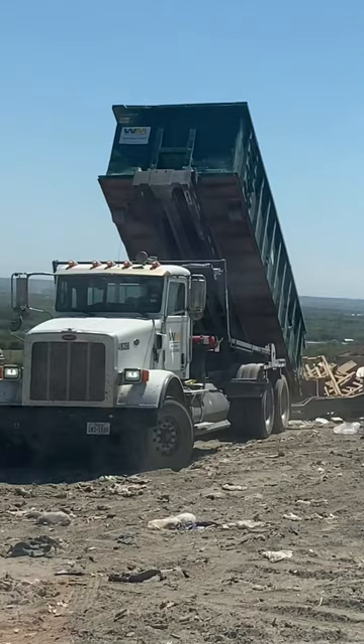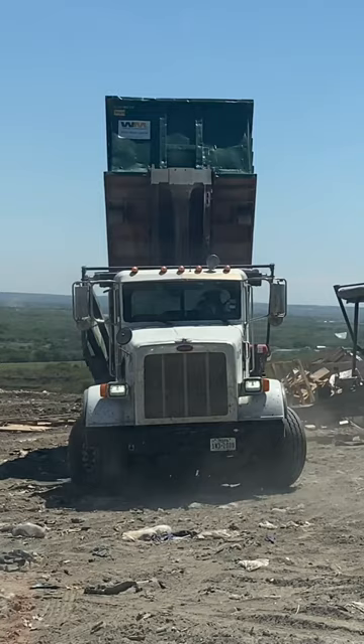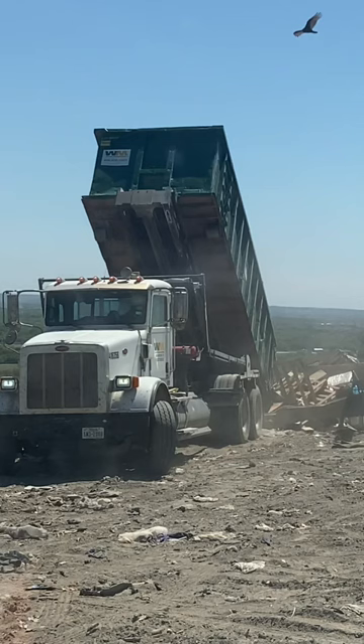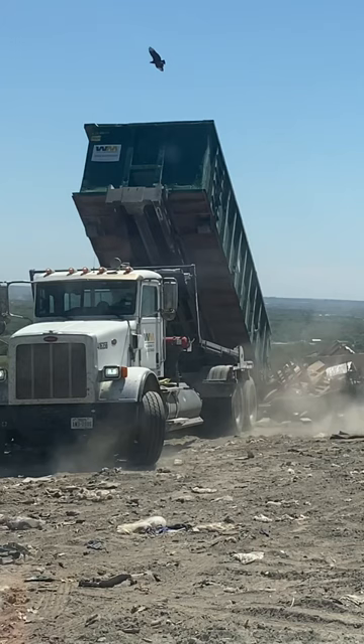We have a roll-off driver right here. This is the way they do it — they drive forward and reverse to make sure that all of the garbage in their container falls out. They have to do this compared to other types of equipment because there's no ejection blade to push out all the garbage. So this is the way they do it to make sure all the garbage slides out.